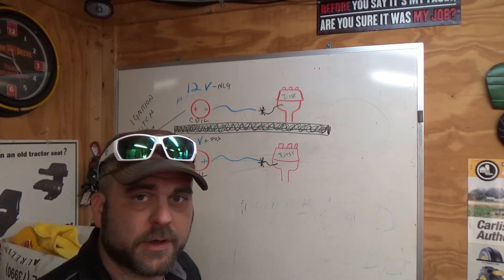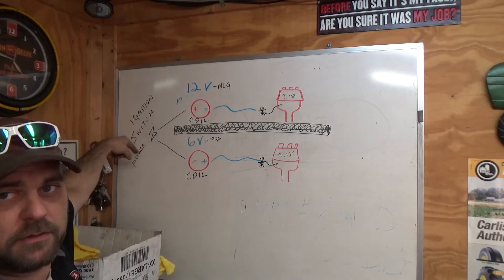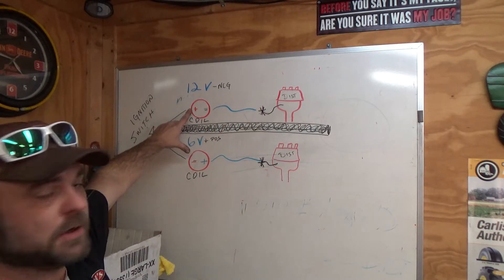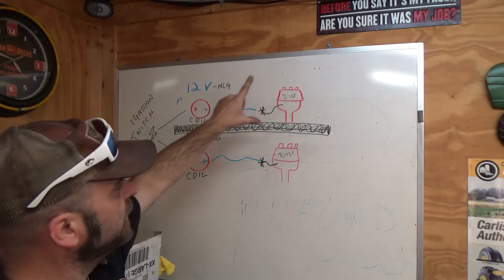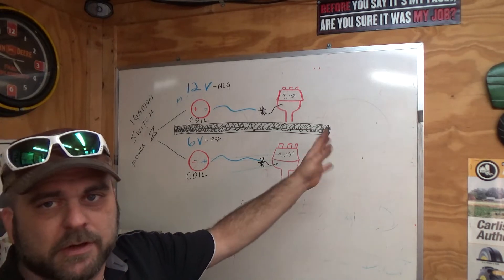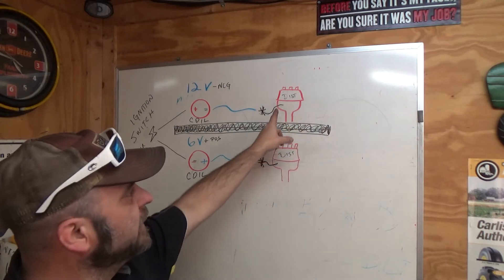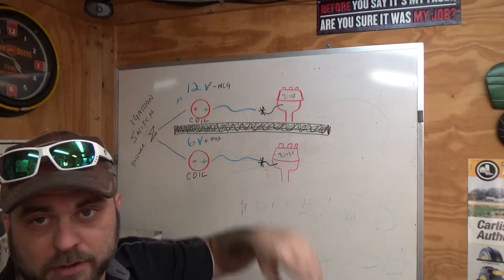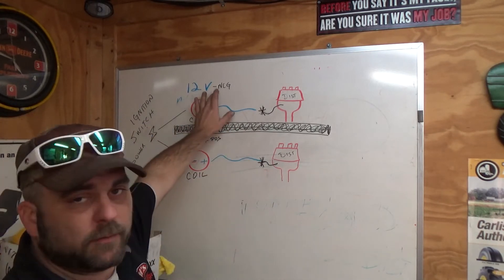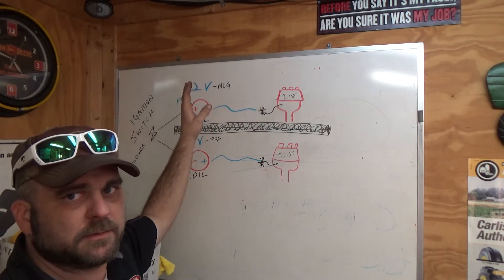Here is our ignition switch. Here's our 12 volt or 6 volt system, our coils for the respective voltage, our distributors for the respective voltage. All your side mount distributors — I don't care what tractor you've got — they're going to have one wire coming out of the side of them. That's where they get their power, and then they divert the spark inside to go out to whichever spark plug it needs to go to.